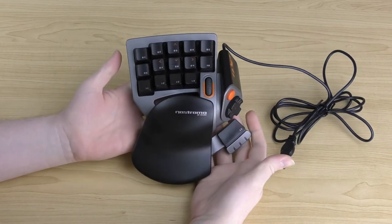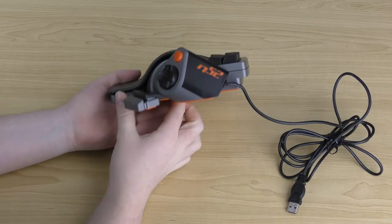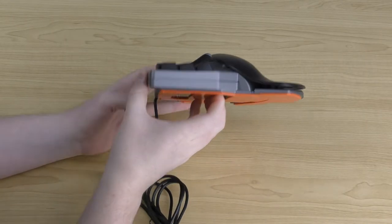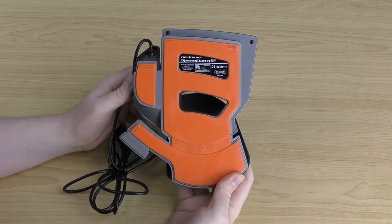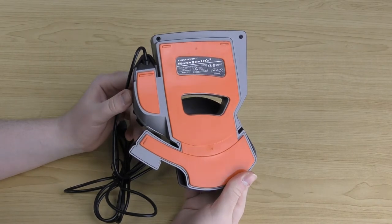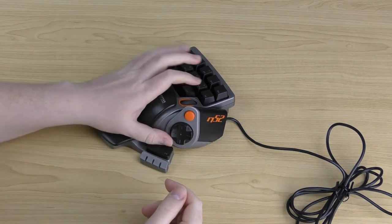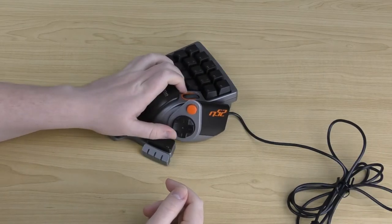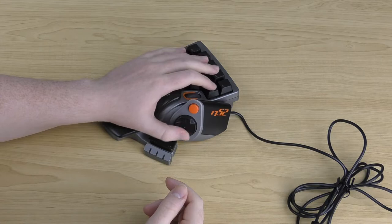Flipping it over, the bottom has an orange rubberized pad covering the complete underside of the speedpad. This adds resistance so when you've got it on your desk, it's not going to move very easily during normal play. Unless you really push it, you're not going to move this, so you don't have to worry about it slipping out of your grip while gaming.